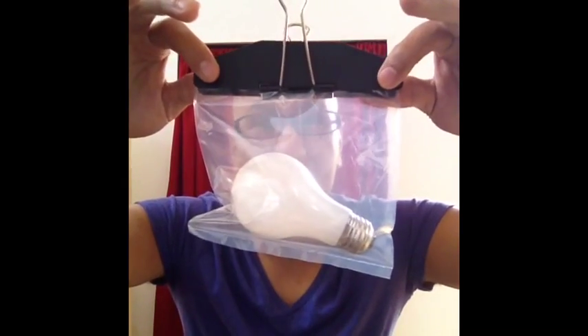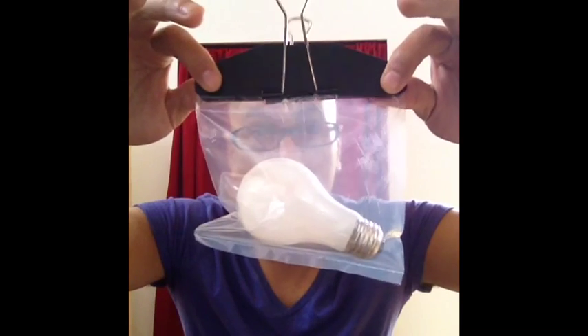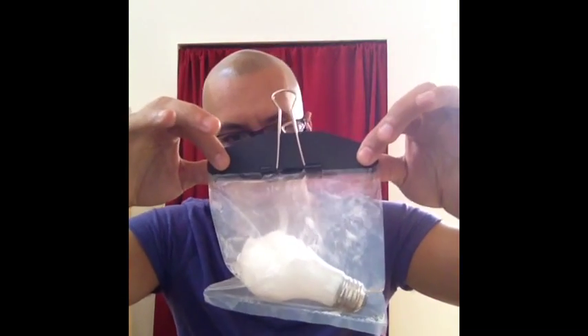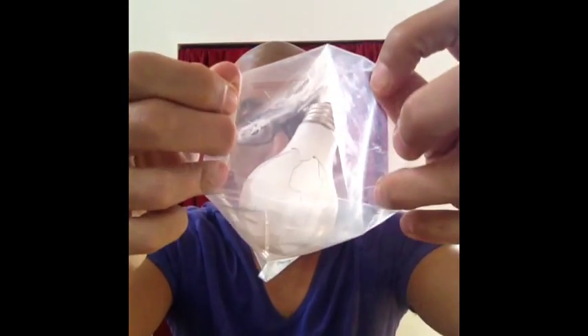Think... think... think. That's the power of thought right there. My name is Jason — that is my magic segment, the light bulb. Thanks for watching.